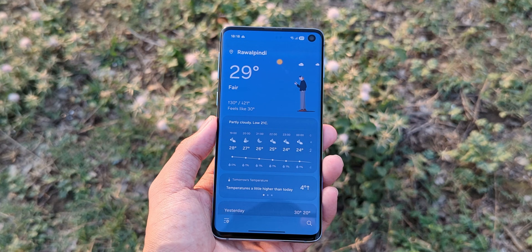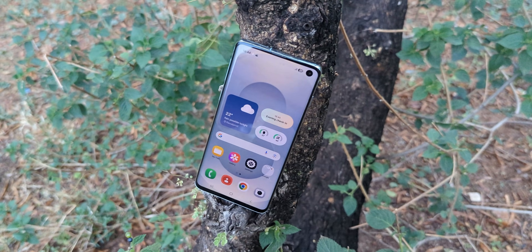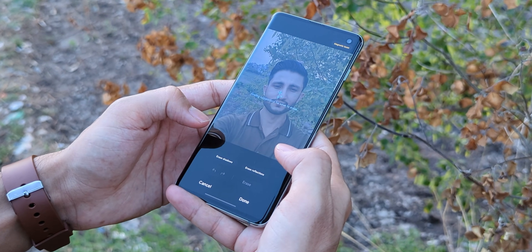The moment I installed this port straight from the Galaxy S25 Ultra, I couldn't believe how different everything started to feel — the smoothness, the animations, the modern UI, the new features. The whole experience of the phone changed. It honestly felt like I was using a completely different and modern device.